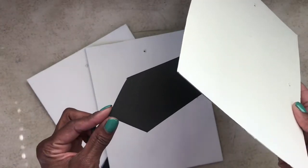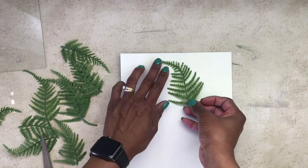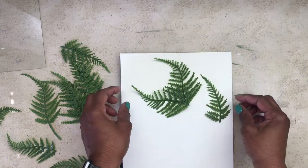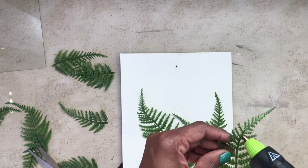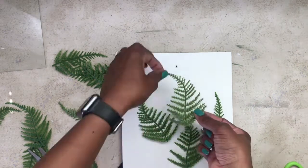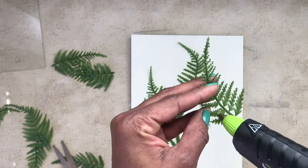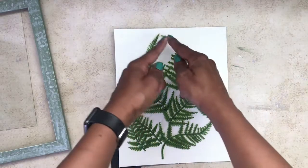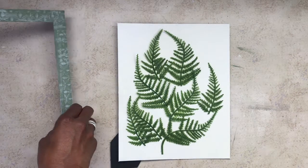Once it was dry, I noticed you could see where the backing stand was attached. I also did not chalk paint the stand because I was unsure if I was going to stand them or not. I had to strategically place the leaves over the places where the stand attachments were shown. I went in with some hot glue, being very careful not to burn myself, and covered those pieces.